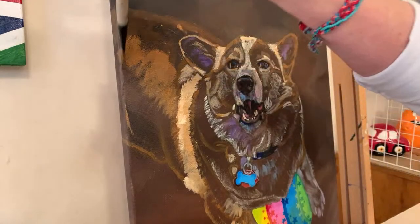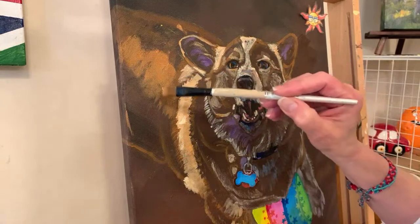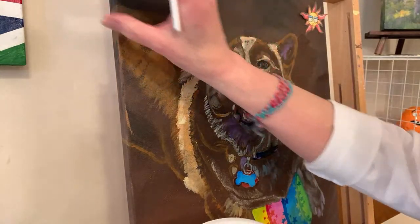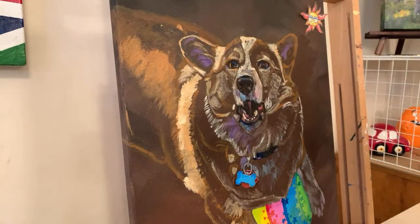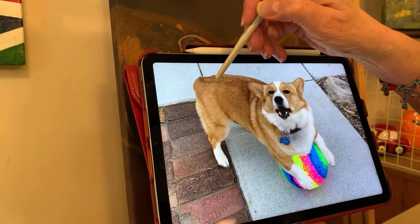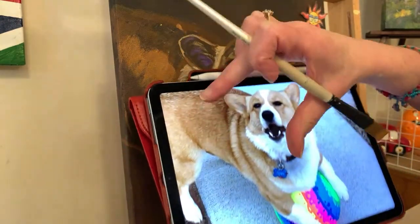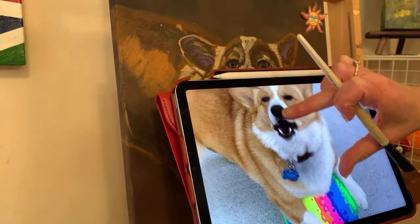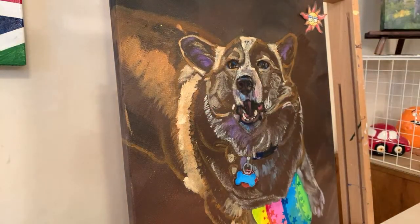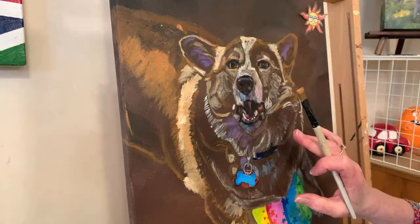I'm not really thinking fur direction right now - in my photo it looks like it goes horizontal. I'm just trying to get some paint down and thinking more about value. Hope has some darker speckles on her back. I'm looking at this shape and I think I'm cropped off before this hip bend. The little fur rolls - they're cute.